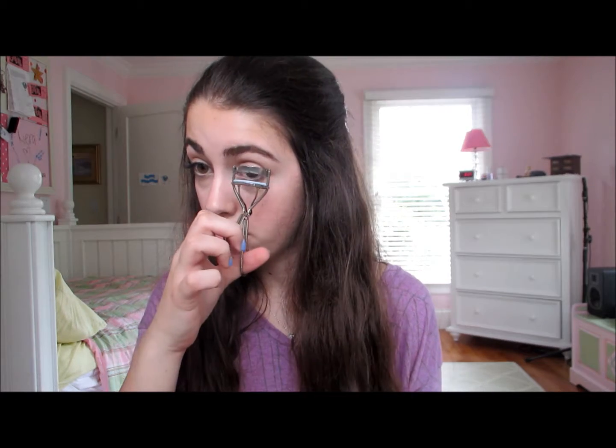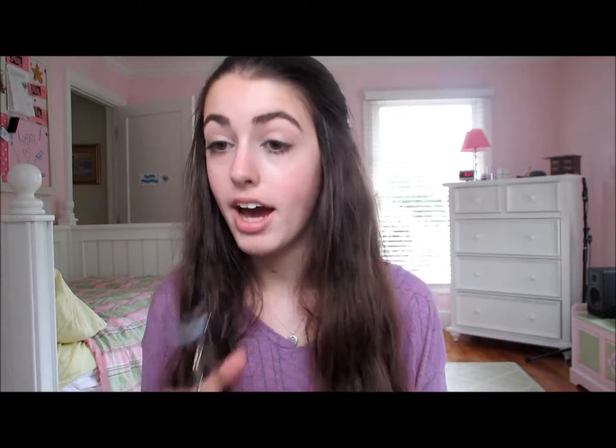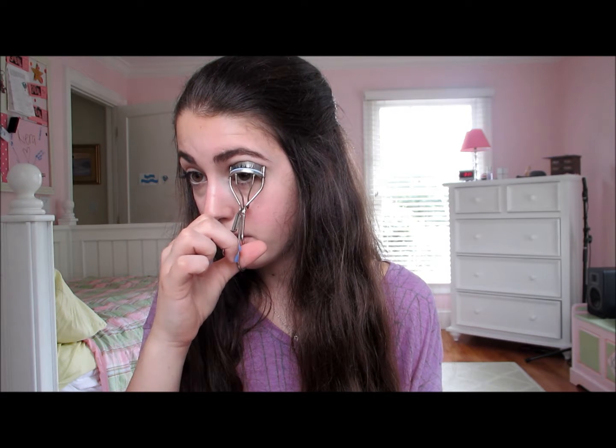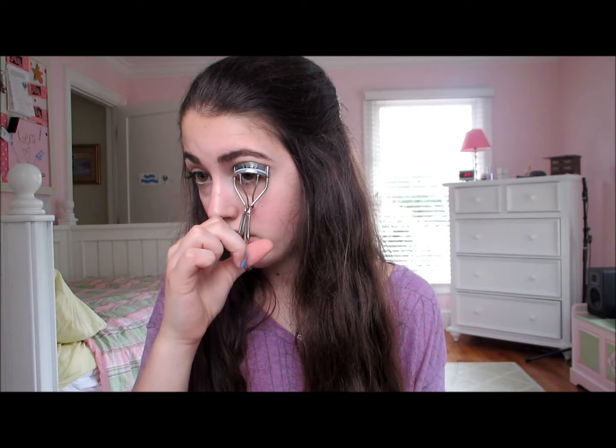I do not like the look of mascara on the bottom lashes, so I never do that. I just think it looks so artificial and not natural on me — my bottom lashes are pretty long already. I'm probably going to get a new mascara soon because I haven't been loving this one. I feel like it weighs down my lashes and doesn't hold the curl very well.